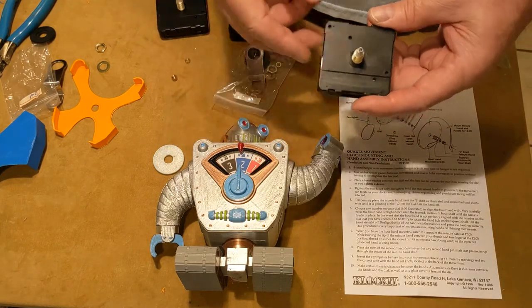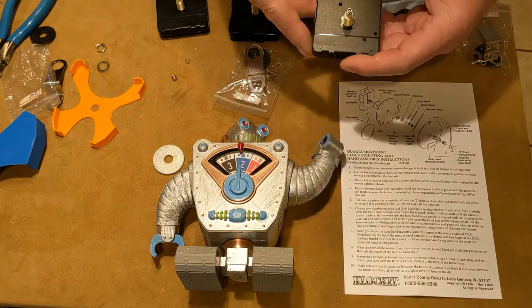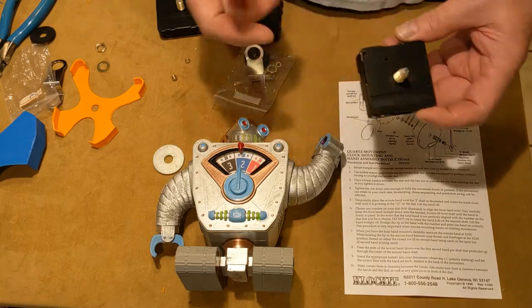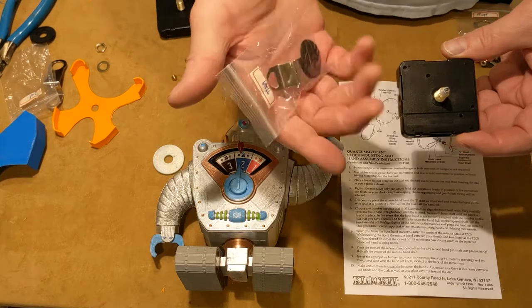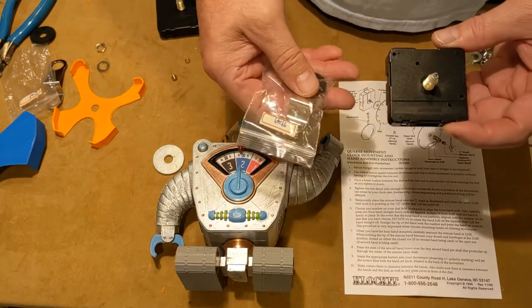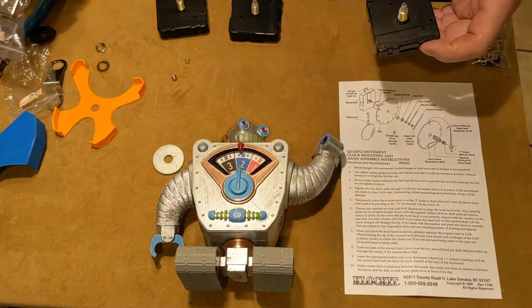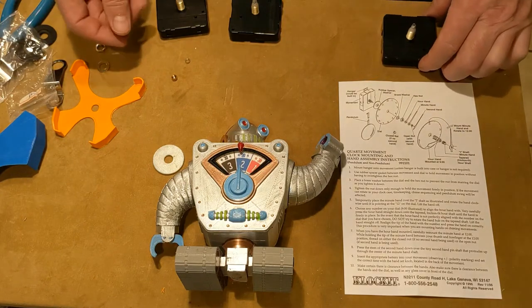Those DST movements always seem to be sort of problematic. I've used them for quite a few years and they always just seem to have a problem, so I've decided not to mess with them for this clock. When you buy the movement, it comes with this little bag of hardware — the attachment mounting hardware — and it also comes with hands, but I've elected not to use them.